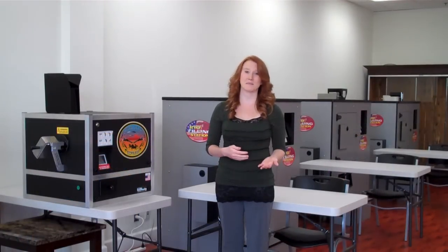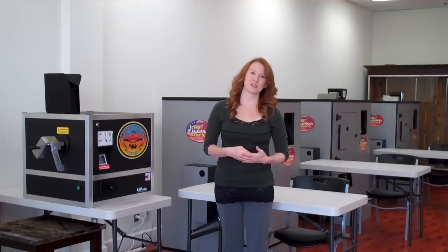Hello and welcome to Bargain Tobacco. My name is Melissa and today I will be walking you through the use of our roll your own tobacco machines. Rolling your own tobacco is a great way to save money while customizing and crafting your smokes just the way that you like them. Let me show you how it's done.